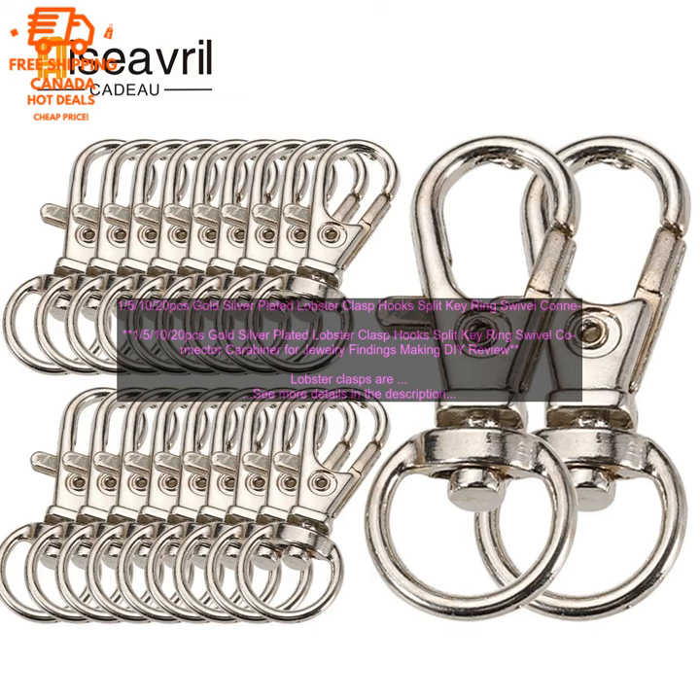If you are looking for a versatile and easy to use lobster clasp, then these gold and silver plated lobster clasps are a great option. They are sure to add a touch of elegance to your jewelry designs.